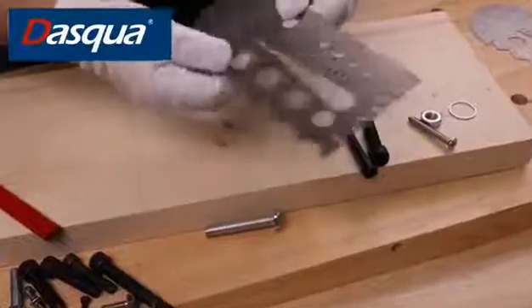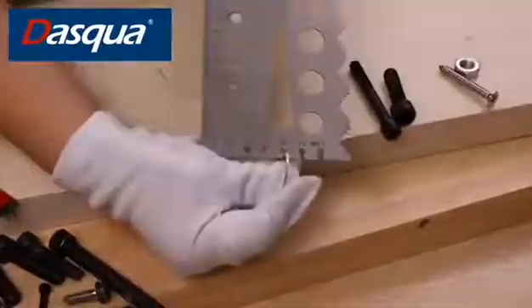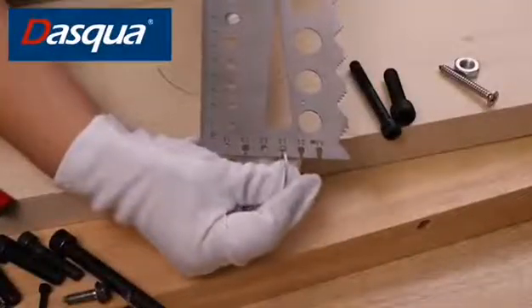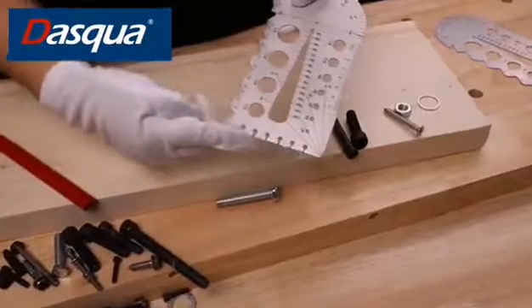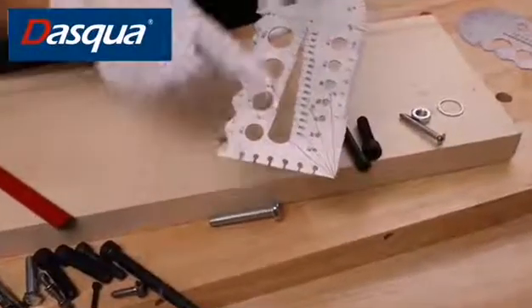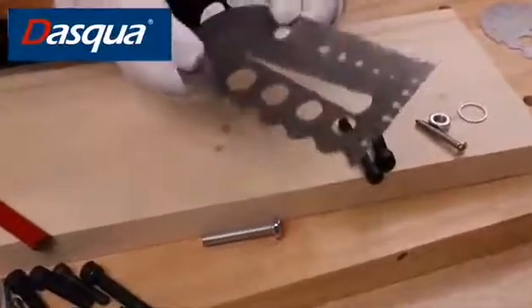It can also be used as a wire gauge with 6 different size holes from 0.8 to 2.5 mm. It can check the diameter of the wire and washer, and the thickness of the sheet metal.